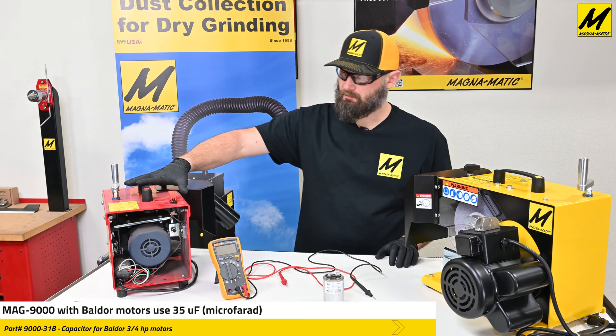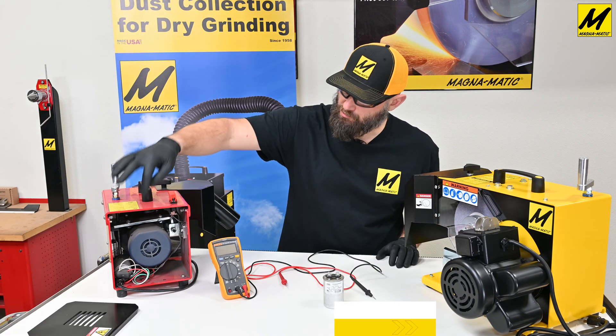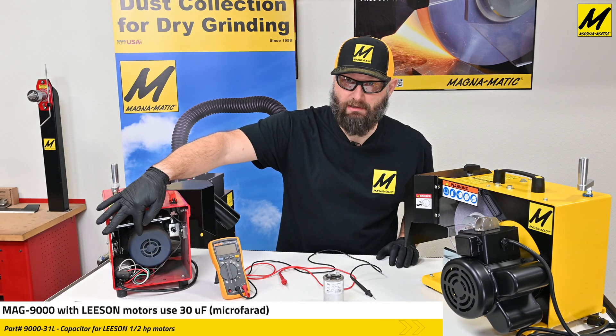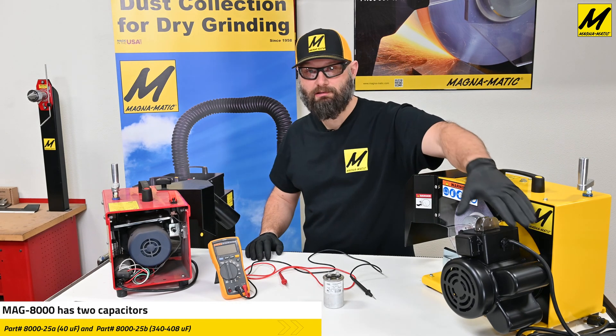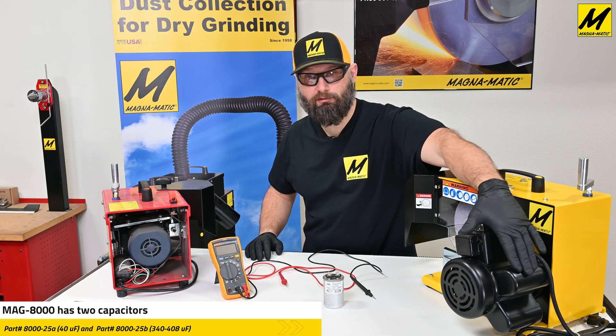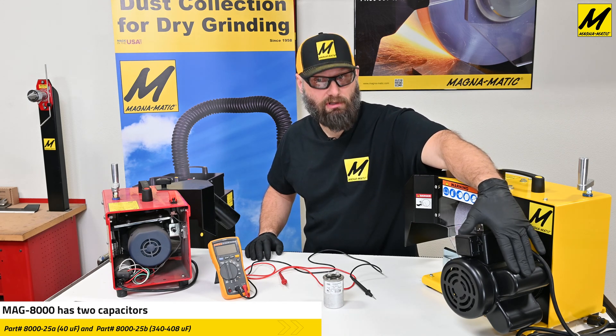The 9000 lawnmower blade sharpener here is shown in the back — you can see the capacitor in the lower corner there. On the MAG 8000 lawnmower blade sharpener, the capacitors are located under these two curved capacitor covers.